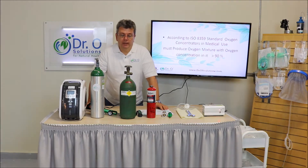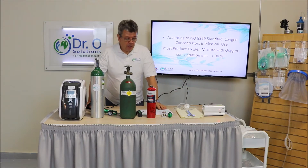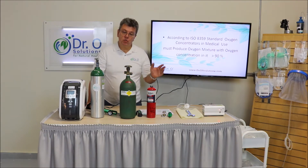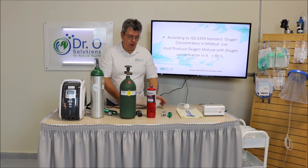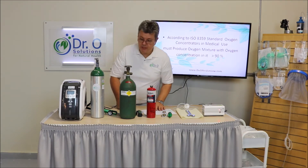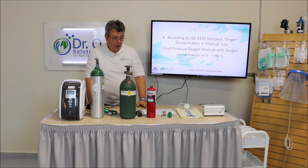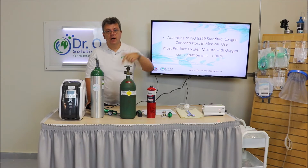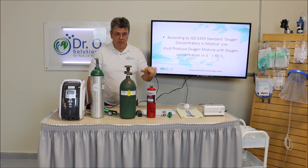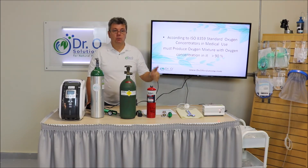We need oxygen in order to produce ozone — medical grade ozone — and we have quite a variety of sources for ozone. But first, according to the standard ISA 8359, the concentration of oxygen in the oxygen feed used for breath therapy or any kind of therapy cannot be less than 90%.